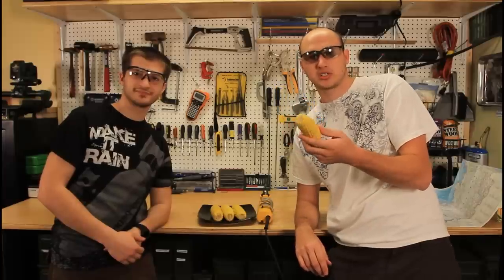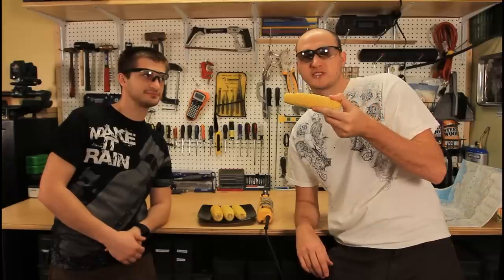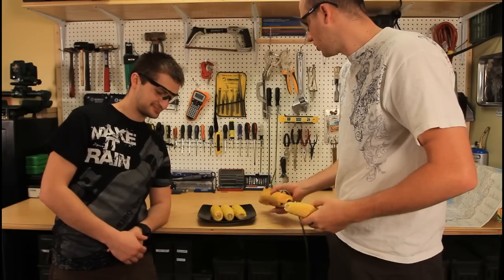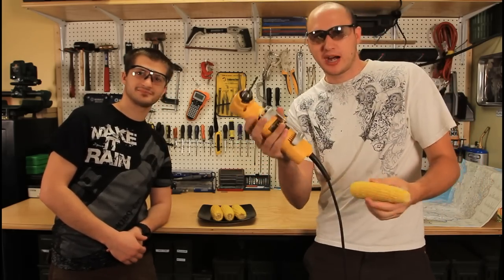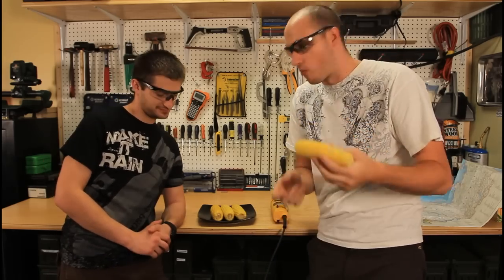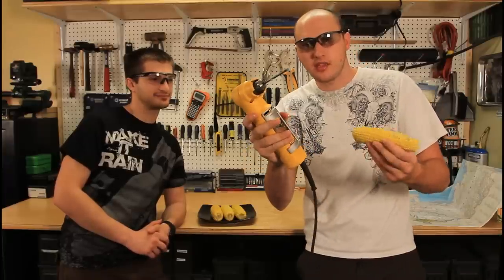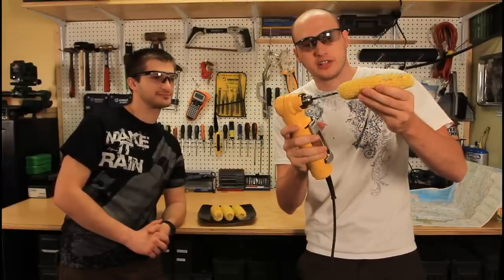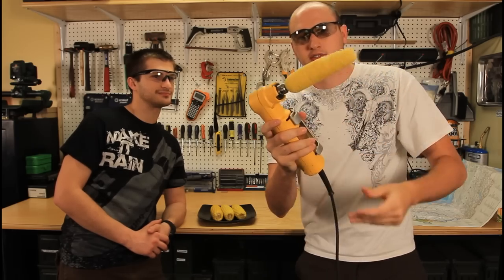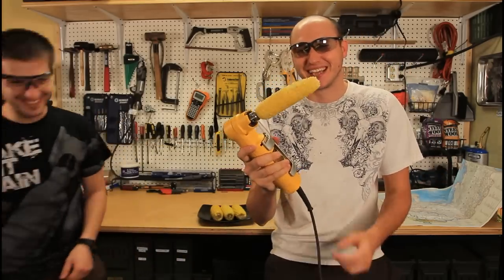Let's say you gotta go to work and you have no time to eat it — like it takes too long. What you're gonna do is grab a drill. What you wanna do is grab a drill and drill it into the corn. Now it spins like this.